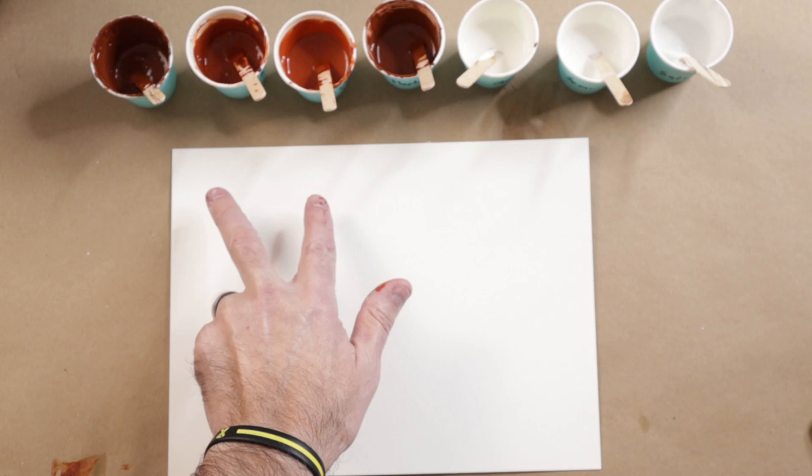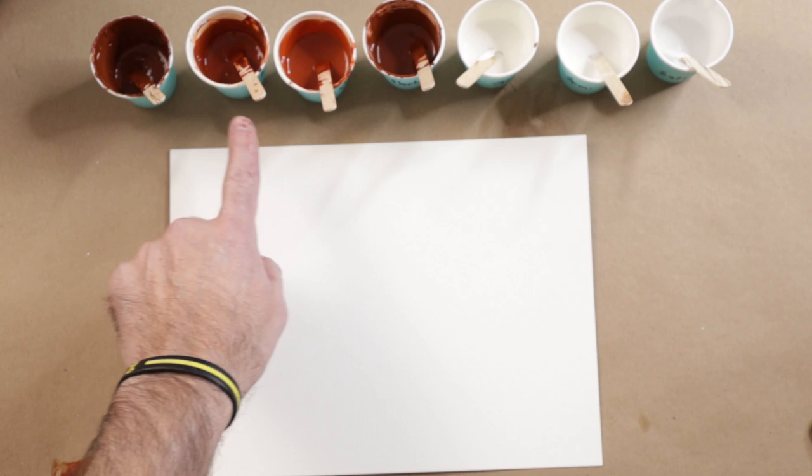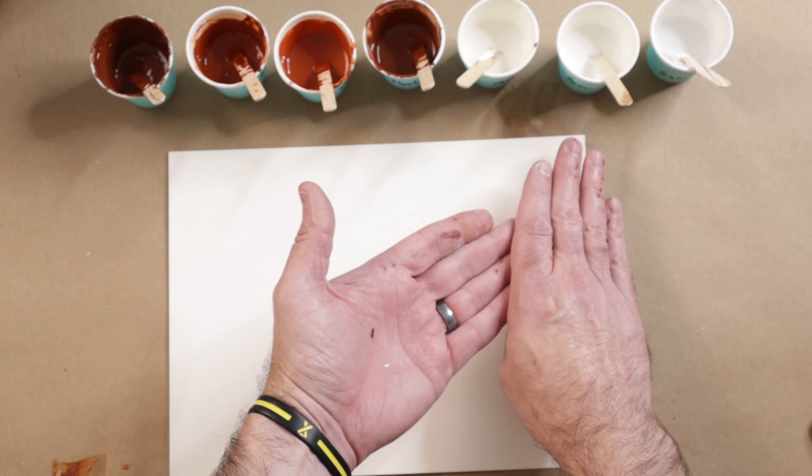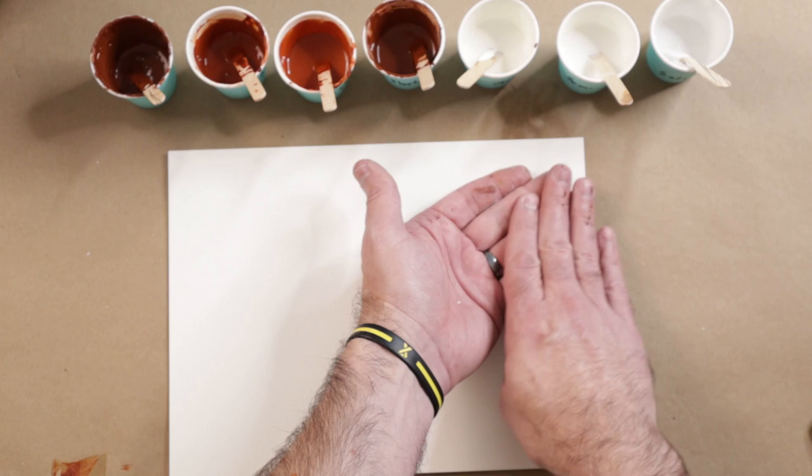So what we want to do here is put down a puddle of gloss, semi-gloss, and satin, and then put each one of these different paints in each of those puddles and blow them out. The same effect would happen if I used a white as a base, put the colors on top, and then tilted it. When you get the very thin colors on the edge with the base latex paint, this same effect will happen.